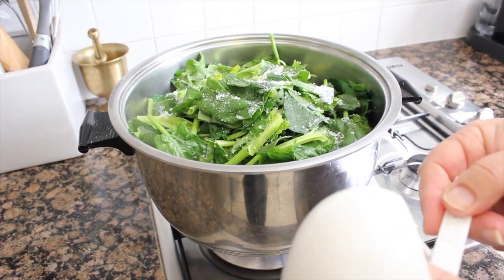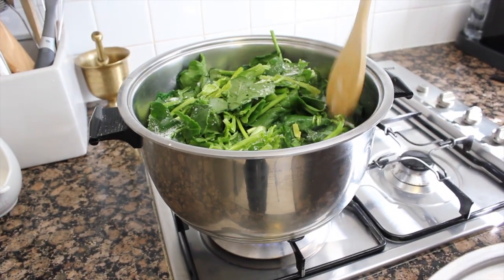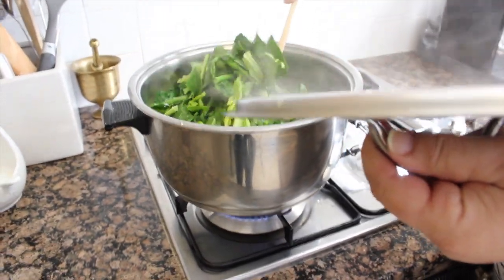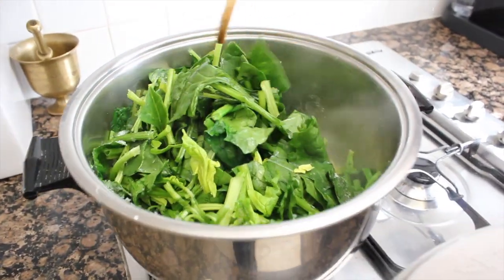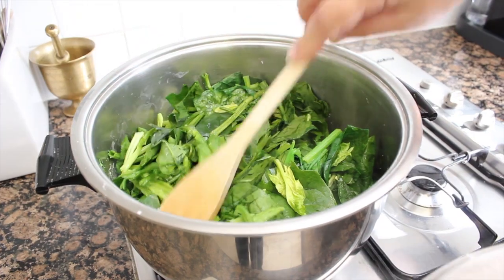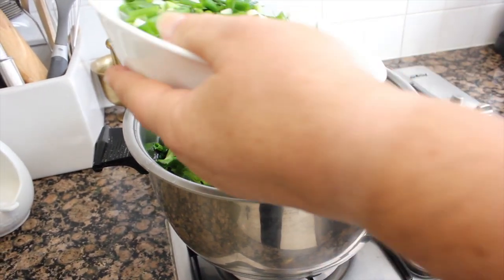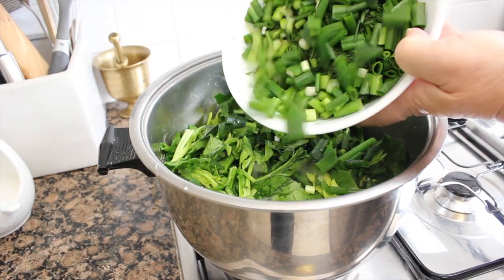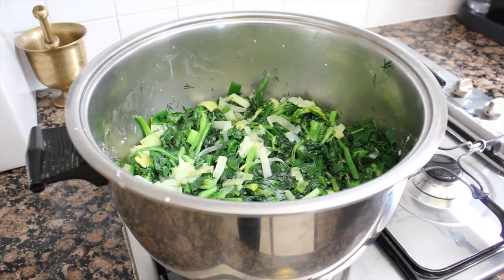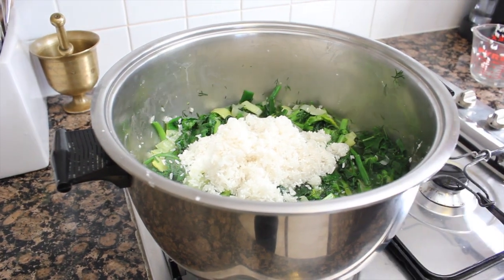You can use any salt you like, but that's what I use. You see, the water starts coming out from the spinach — and the salt helps it. So now we put the spring onions and dill. This is one cup rice, it's washed. And this is the rest of the oil.